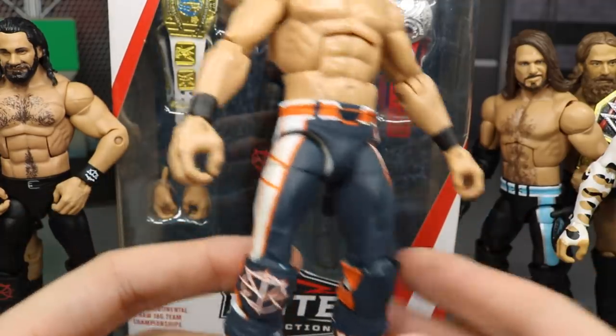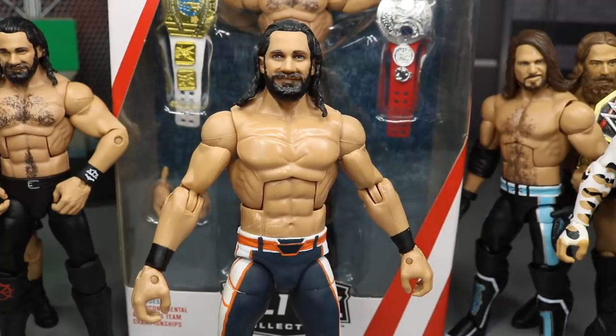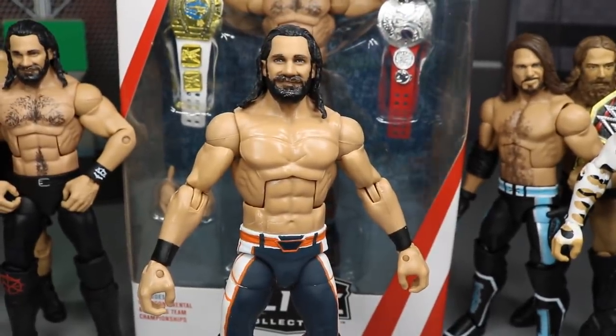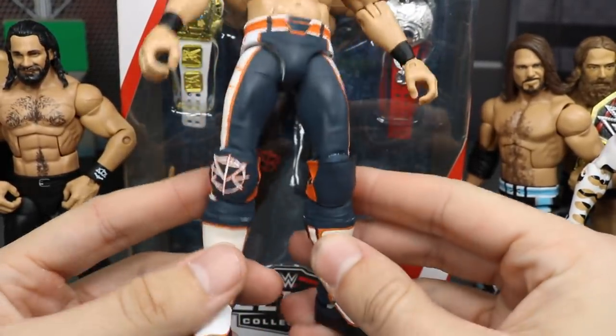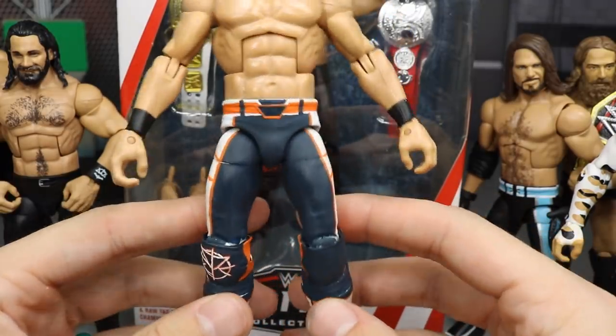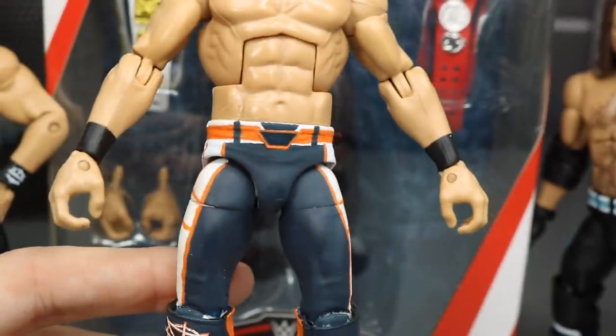Even though the logo was easier with the Top Talent knee pads, it was still a tough challenge — it was rough. The orange covered the red pretty well, but coming back with white to fill it in was actually kind of difficult, I'm not going to lie.